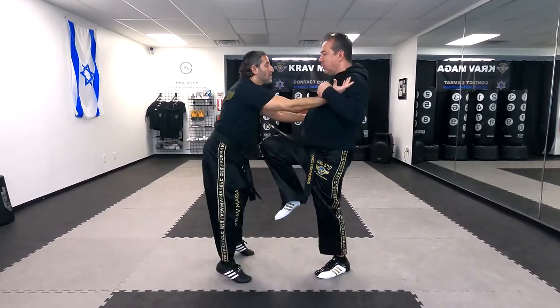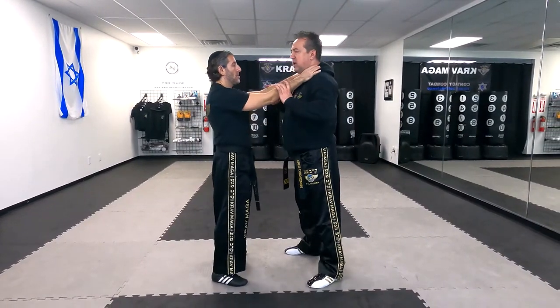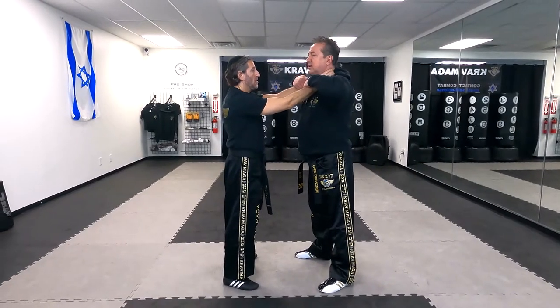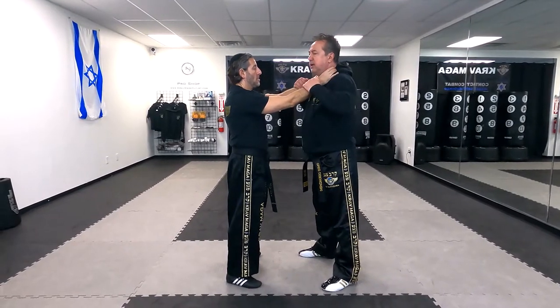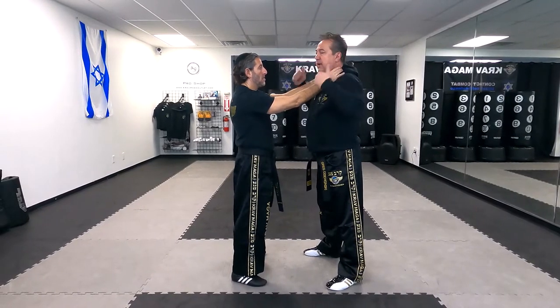I'm going to put my hands in this direction, kind of like hooks — and from here, that's the first move: I break the choke. Here's the problem though: if he's strong and I try to go to the side, I cannot do it. If I try to bring his arms down, I cannot do it. So I have to go in this direction.